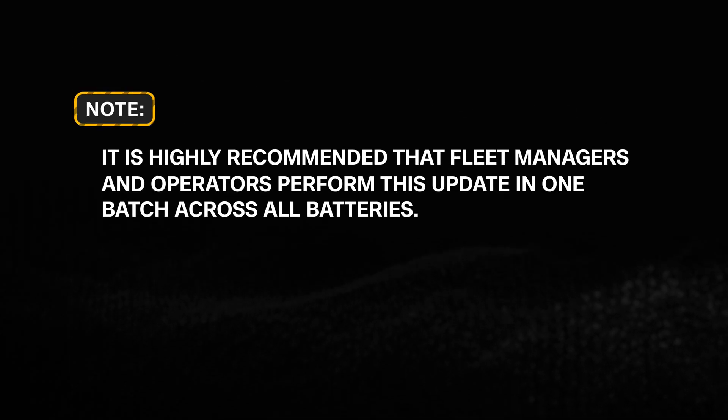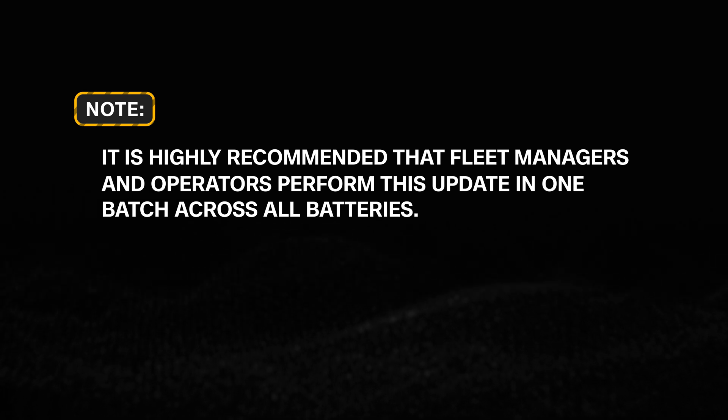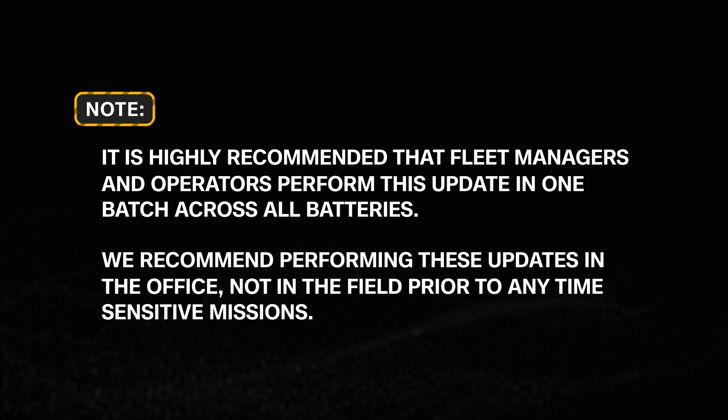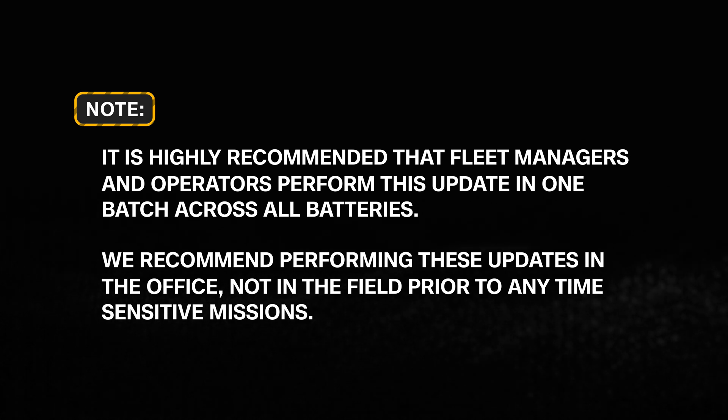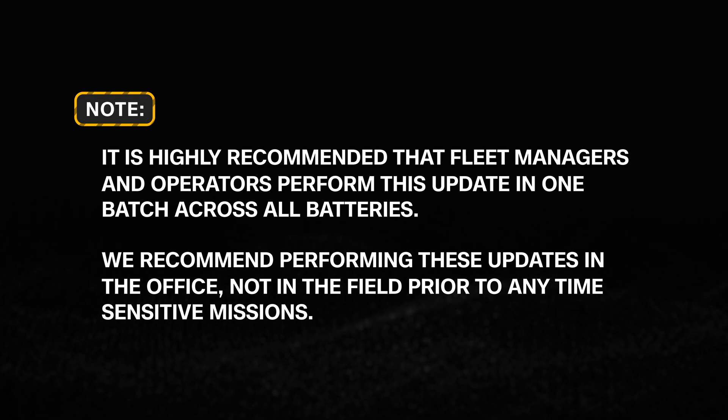It is highly recommended that fleet managers and operators perform this update in one batch across all batteries. We recommend performing these updates ahead of time in the office, not in the field prior to any time-sensitive missions. Let's get started with the update.